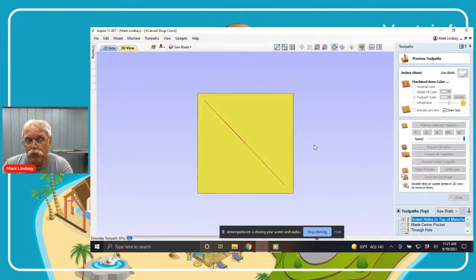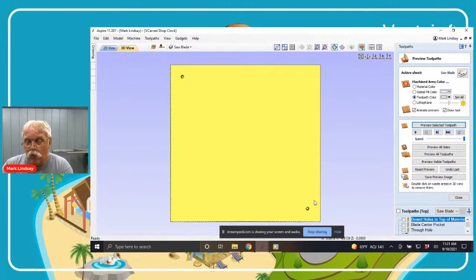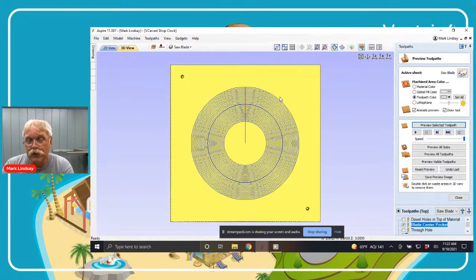Previewing that tool path — it drills that quarter inch diameter hole into the material so I can mount my dowels when I go to locate them. For this dowel hole I use a one-quarter inch upcut bit. You do not want to drill holes with a downcut bit — believe me when I say this, do not use a downcut bit to drill holes straight down. My next tool path is a blade setter pocket. If you look at a saw blade, the teeth stand proud, and the rim of the saw blade will also stand proud slightly.